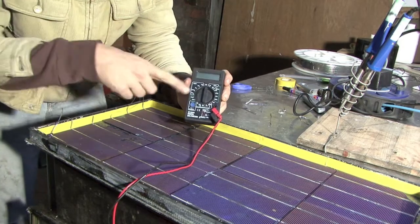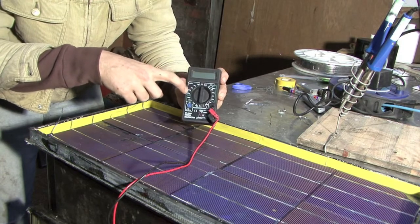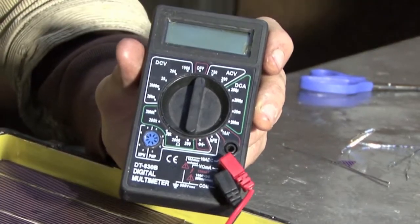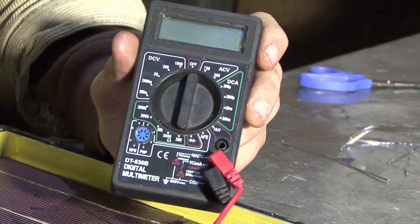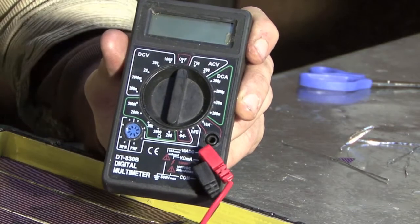So to do that, firstly we're going to turn the dial to DCV, which means direct current voltage. So we're going to be measuring the direct current voltage. There are two different types of current: alternating and direct. You don't really need to know why, but you do need to know that off a solar panel you get direct current. So we're going to be measuring direct current voltage as opposed to alternating current voltage.